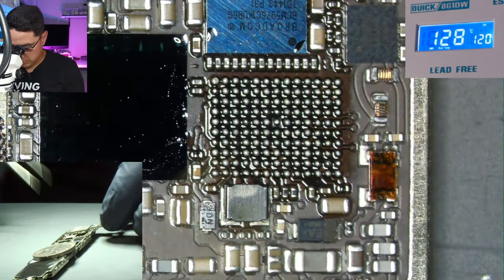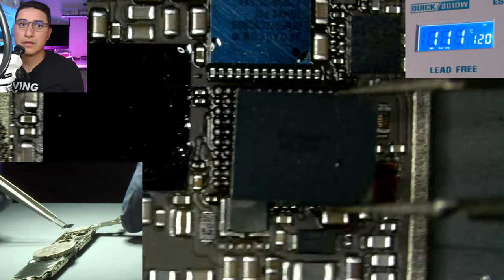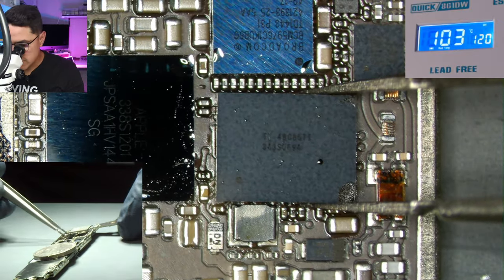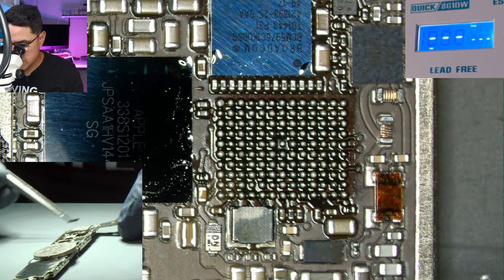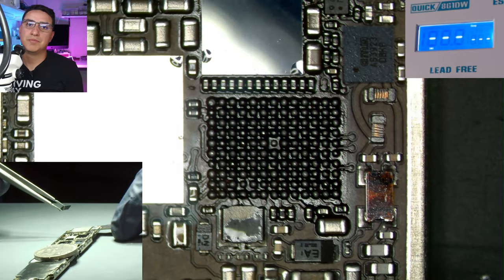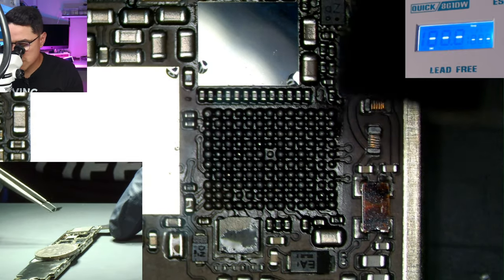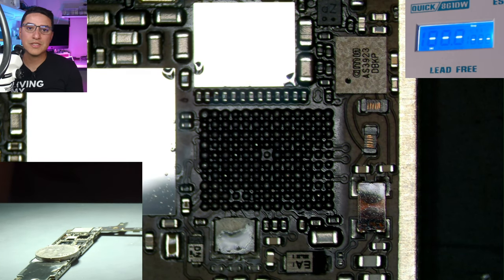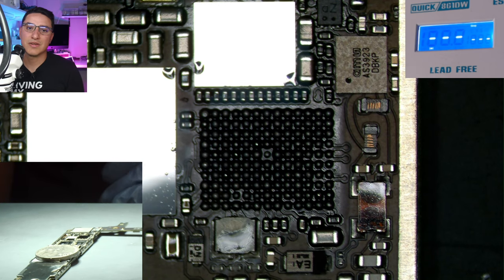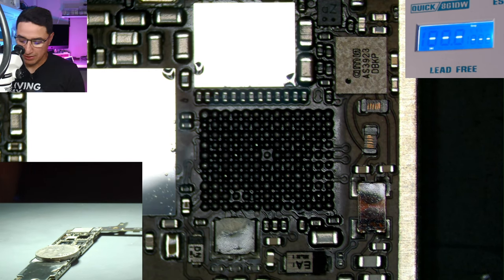There are no shortcuts to this — there are literally hours of practice you need to put in. When the chip comes loose, it's easy for your hand to twitch and bump everything around it, and since you had so much heat on there, the surrounding components' solder will also be molten. This is why you practice on dead boards first, then on iCloud locked boards — because they turn on so you can at least get some function out of it and verify nothing changed.